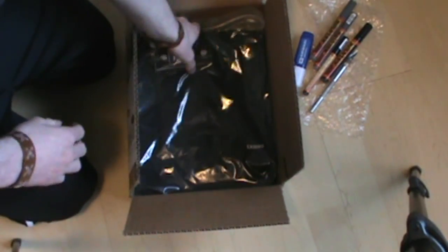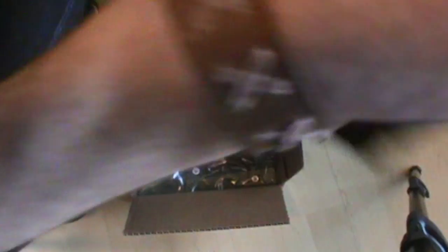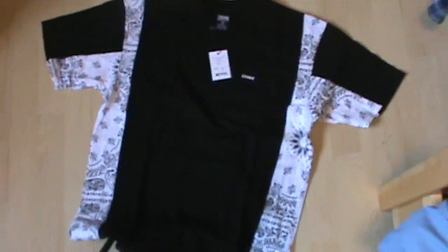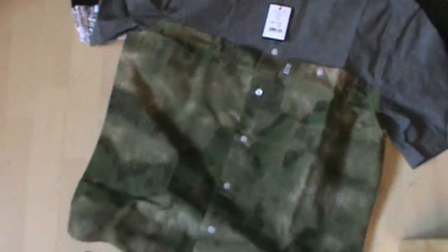That's basically it for the graffiti supplies. But I ordered a couple shirts too. So I got a Crooks and Castles pocket t-shirt. There's the first shirt — it's got a little pocket there. I kind of like that design, so I just picked it up. Here's the second one — it almost feels like a collared shirt material, and it's basically a collared shirt. It's got a pocket here too, you can't really see it.